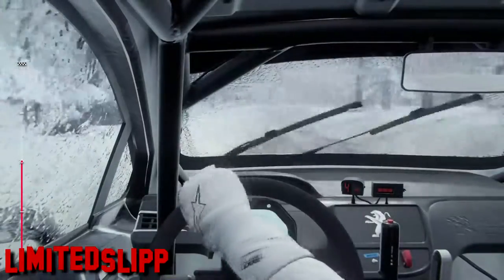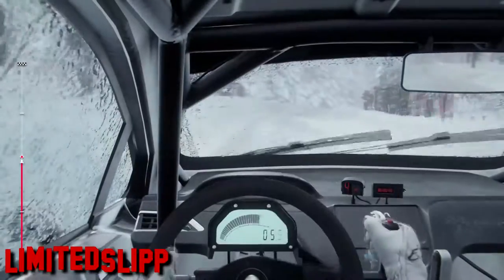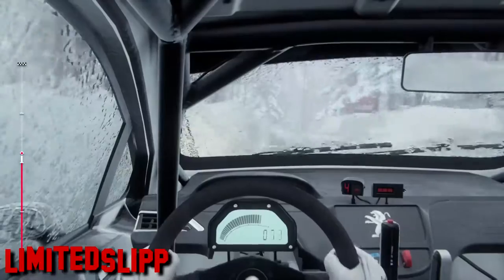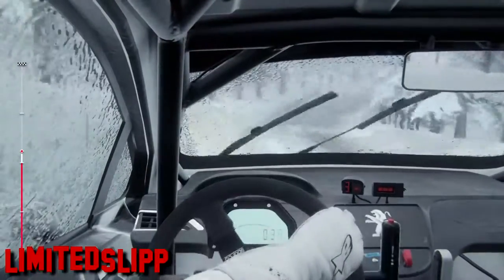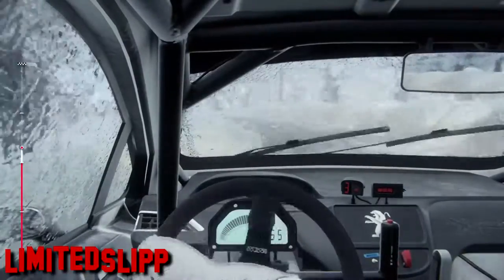Into 4 left of a crest. And 2 right, to 10, into 2 right tightens. Into 3 left.